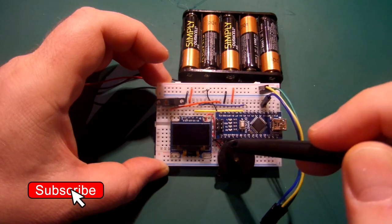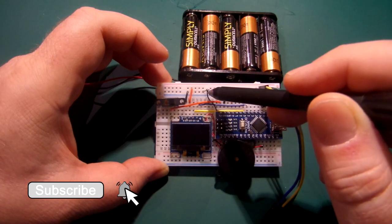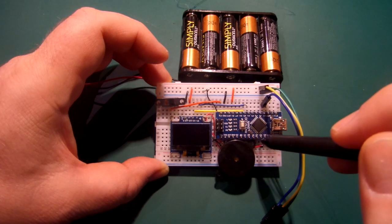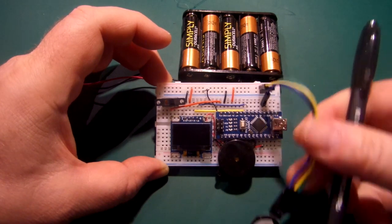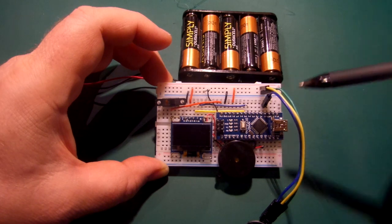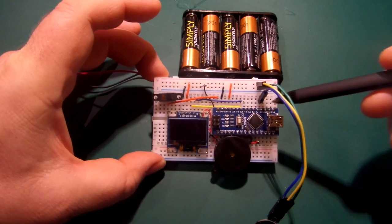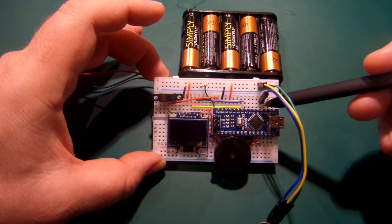Next, the little piezo sounder — the wiring just goes to ground, and the positive of the piezo is connected to D8 on the Nano. Now the heartbeat sensor itself — just takes power and ground, and the third connection, the signal pin, goes into A0, analog input zero of the Arduino Nano.